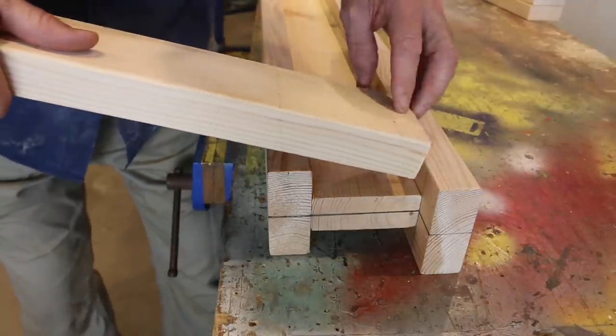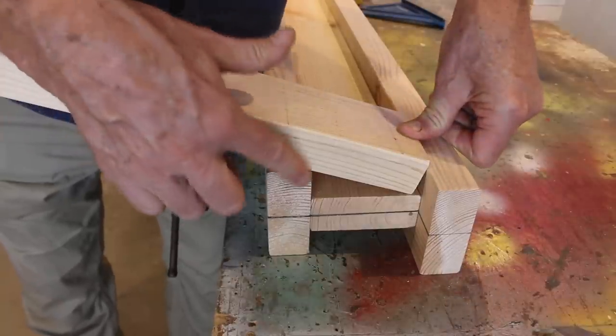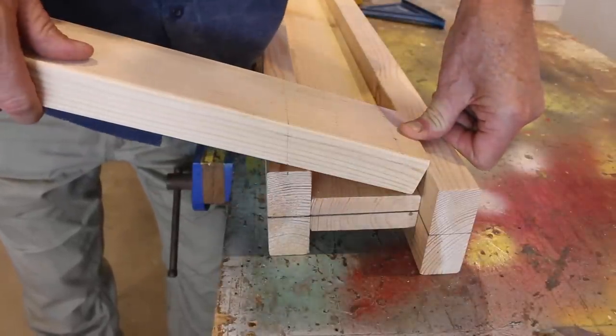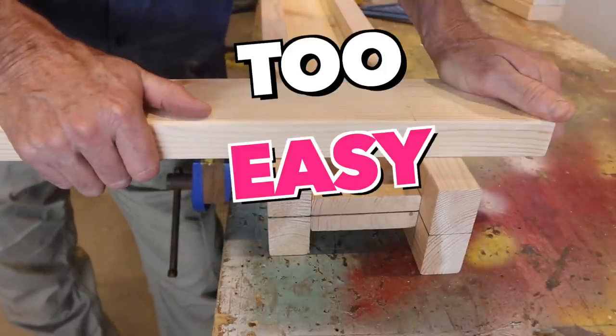To attach the legs, it could not be any easier. Just simply place the leg inside the I-beam, flush with the end, down the bottom and up the top, and then just simply drive in two screws down the bottom, two screws in the top, and away you go. Too easy.